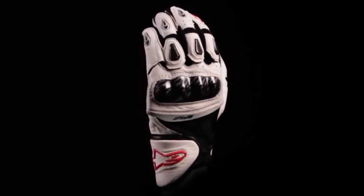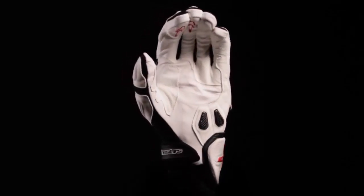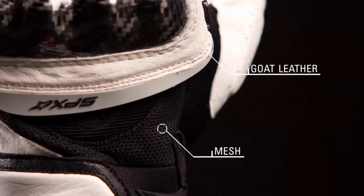The Alpinestars SPX glove is a short-cuffed sport riding glove that uses an advanced hybrid material construction for the optimal combination of protection, durability, and comfort. The glove uses a goat leather and air mesh construction for enhanced abrasion resistance and breathability. Synthetic suede reinforcements on the palm and thumb enhance grip and durability.